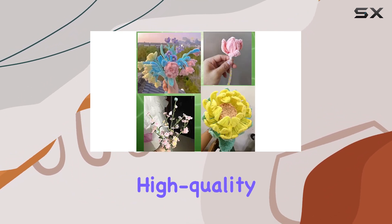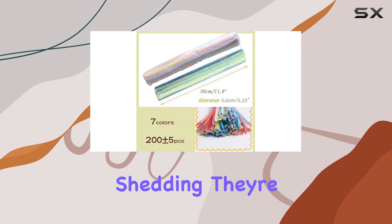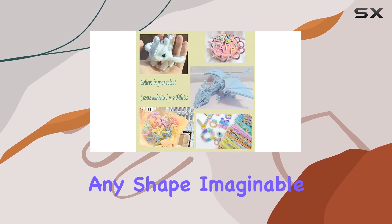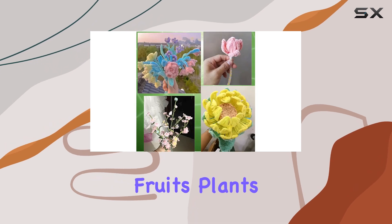These chenille stems are made of high-quality wire and fiber, ensuring durability and minimal shedding. They're flexible enough to bend, fold, and twist into any shape imaginable, making them perfect for crafting cute characters, animals, fruits, plants, and more.